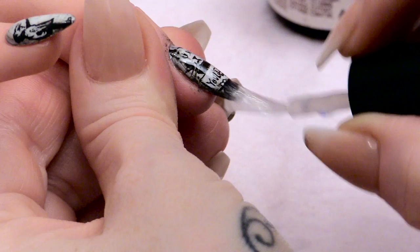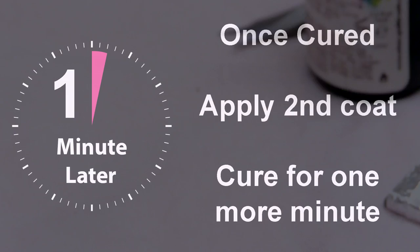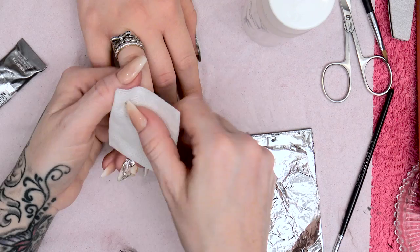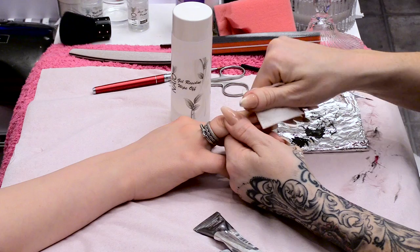Pop that into the lamp for one minute. I'm just going to wipe over with the Gel Residue Wipe Off Solution — that's going to remove the sticky layer and also clean up the nail so there's no paint around the nail.